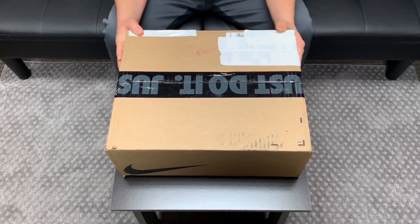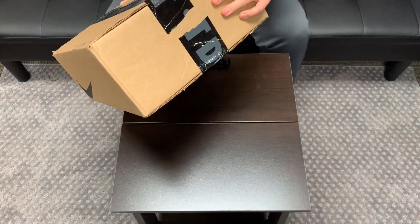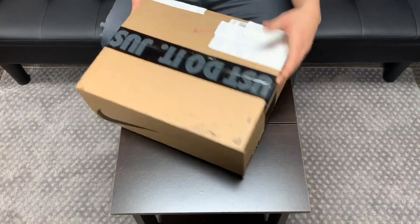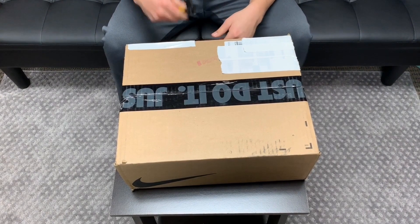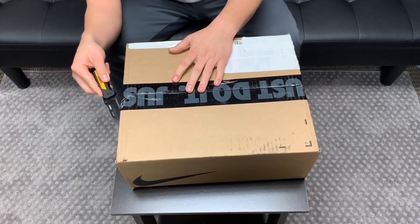Hey guys, this is the unboxing for the Jordan 33 All-Star. I just got it in. As you can see, it's still taped together. I put tape over my address and stuff so you guys couldn't see it. Sorry about that. But let's get into it.